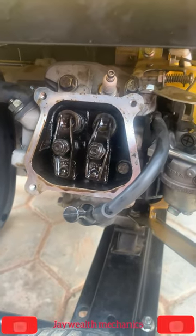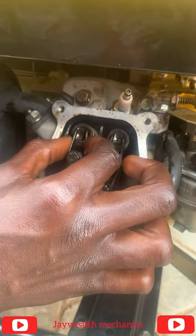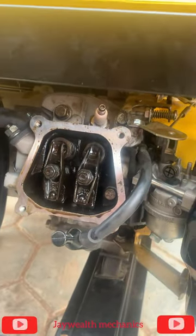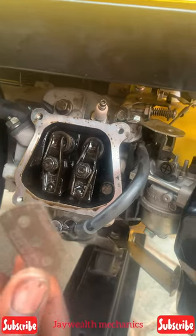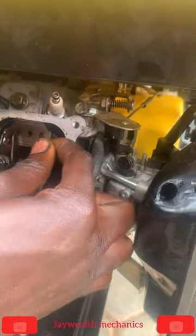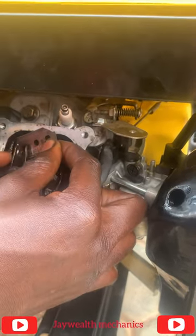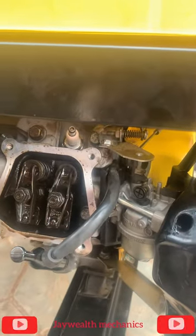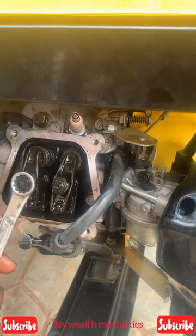As you can see, this clearance is too much. We're going to make use of a razor blade to check the clearance of the generator. As you can see, this clearance is much, so we're going to make use of a 14 flat ring and a T10 to adjust this.